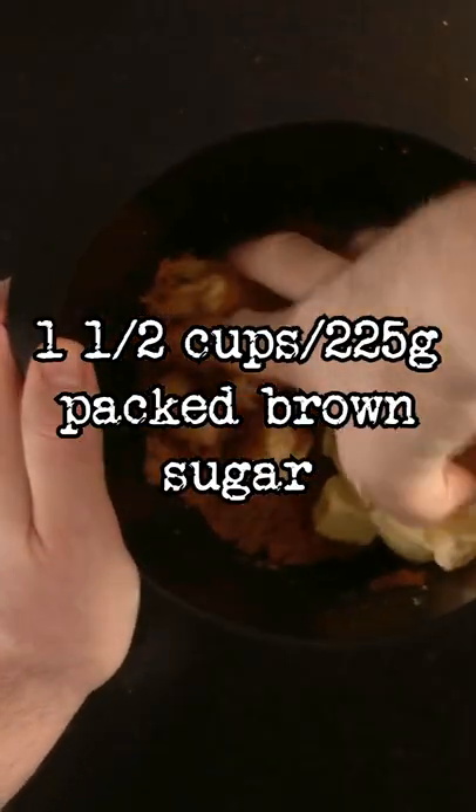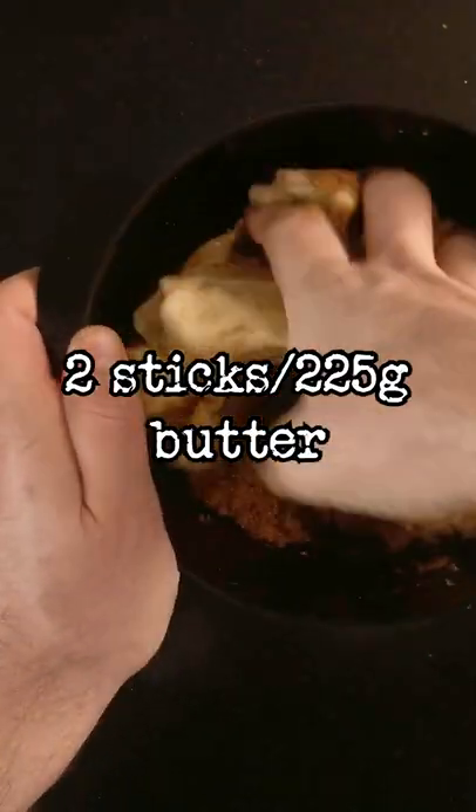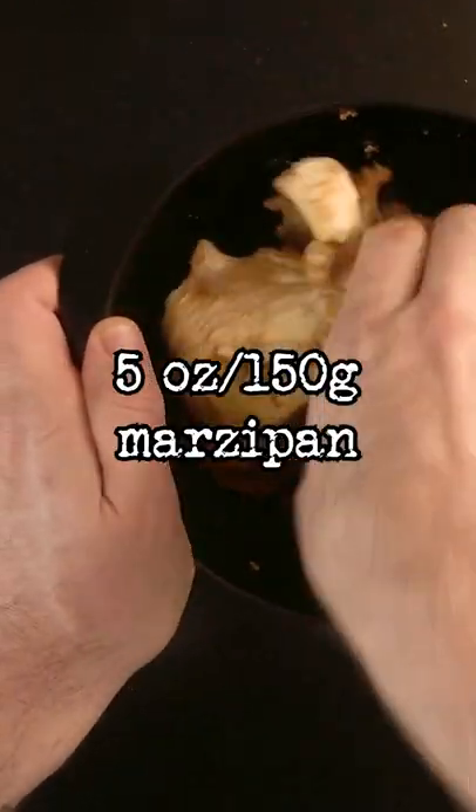In a small bowl combine 1 and a half cups of packed brown sugar, 2 sticks of butter, 1 teaspoon of cardamom, 5 ounces of marzipan.